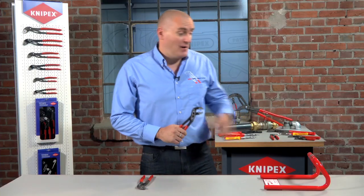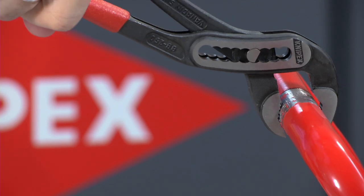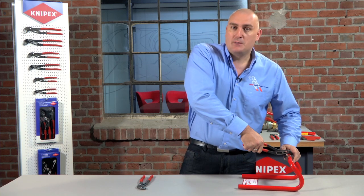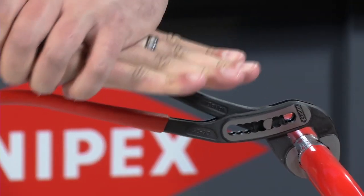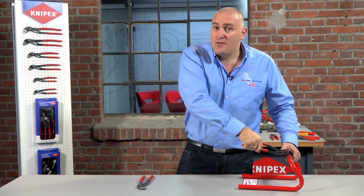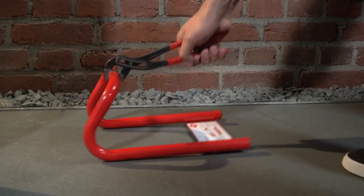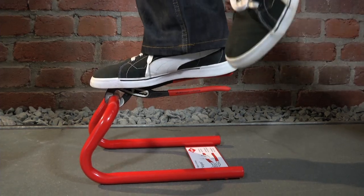I can demonstrate this feature now using this test bar. When you apply the Alligator to the bar and give it a squeeze, you no longer need to hold onto the bottom handle to keep the pressure on the workpiece. All you need to do is simply put the pressure onto the top bar and it will dig in, grip, and won't let go. This is so effective that if I take the bar and put it onto the floor, I can actually stand on the Alligator and it will hold my weight, as you can see.